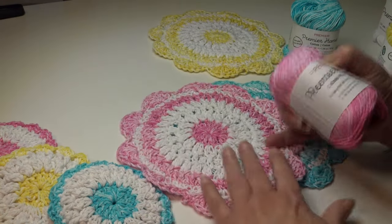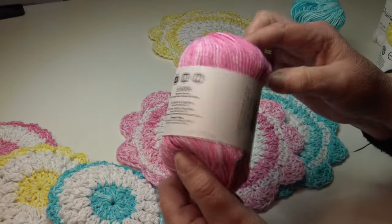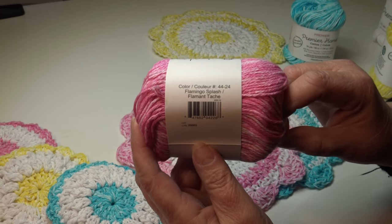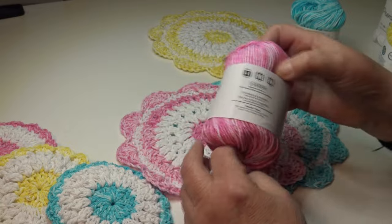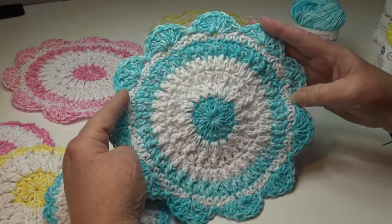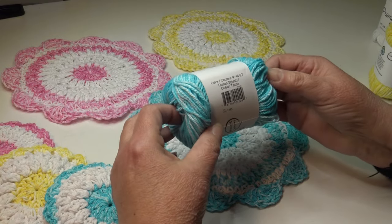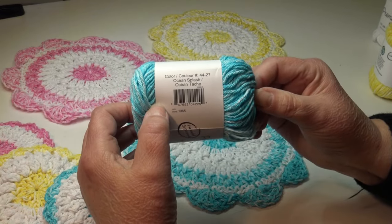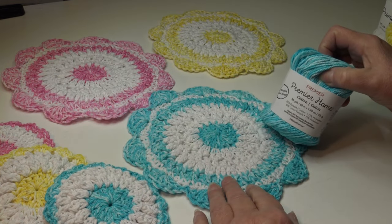You can make this using solid colors if you want, and you would get more yardage. I just love these splash colors. For the first dishcloth I used white as my main color and then the pink — flamingo splash, color 44-24. For the blue dishcloth I used ocean splash, color 44-27. This is a number four medium weight yarn.